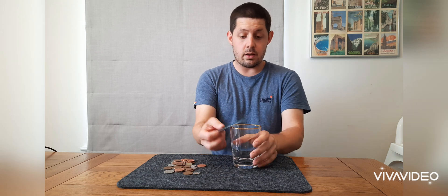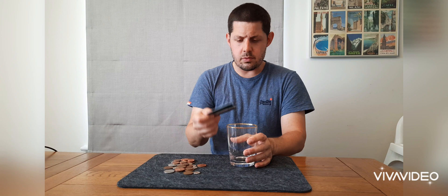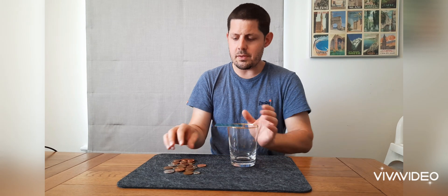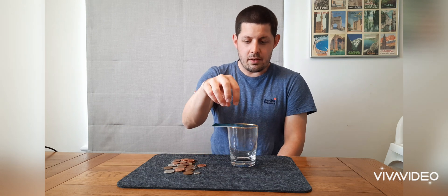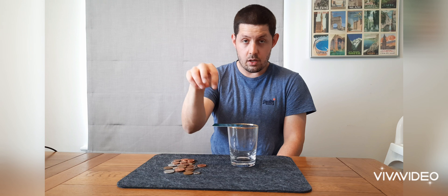Hi guys, last time I asked you if you could do the coin balance. So you had a glass, a card and some coins, and your challenge was to balance as many coins as you could on that end of the card. You weren't allowed to touch the card, nothing sticky on the glass, you weren't allowed to put anything this side, and nothing on the card apart from the coins. How do you do it?